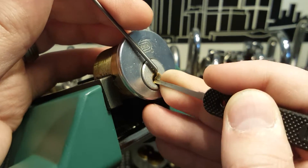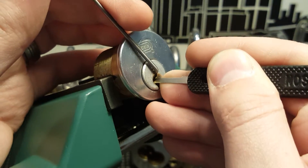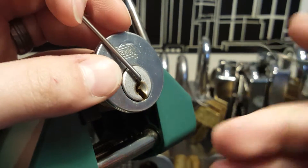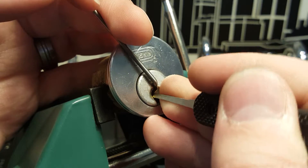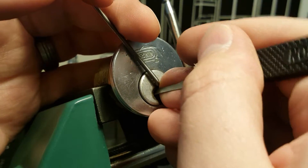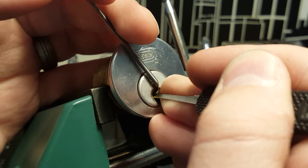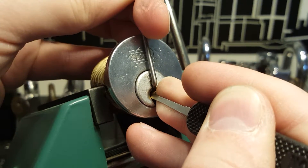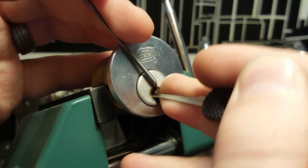It's really crunchy in there. I'm going to leave that pin for later. Just going to adjust the camera. Got a pretty good full set. I'm getting a lot of counter-rotation from pin 1.